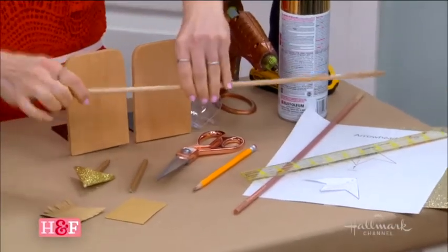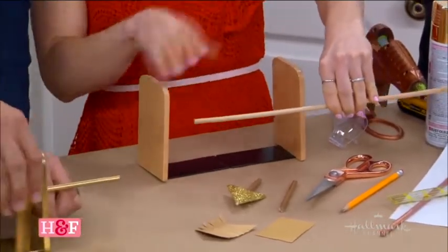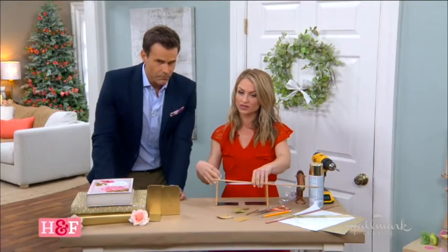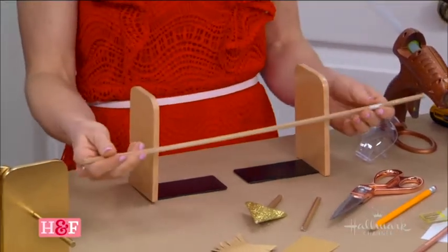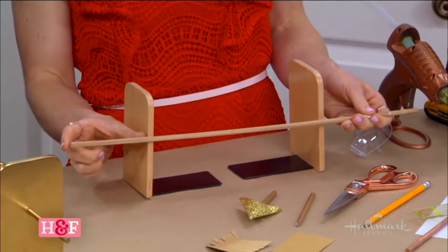What you want to do is figure out your sizing. I have my bookends here. I wanted something where you don't want the bookend to be the statement — the statement is the arrow. So I got something that was really thin that I could control the color of, something plain, but then you want to figure out your sizing.